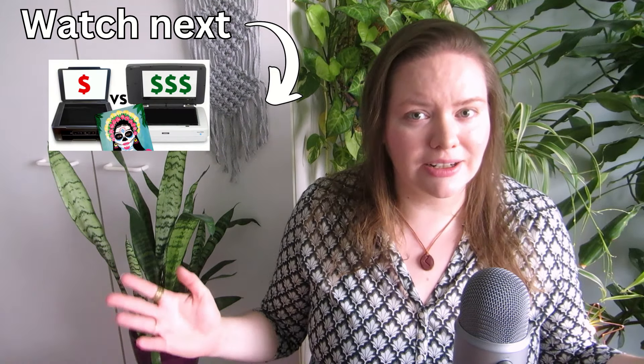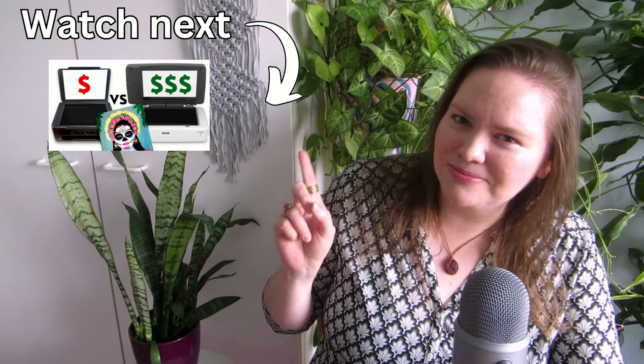But is there a difference between a normal scanner and an actual art scanner? I went to test out a high quality graphic scanner and compared them in this video — see you there!